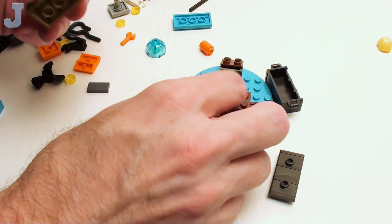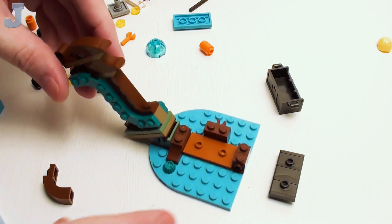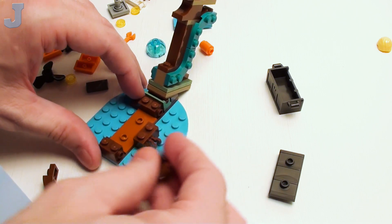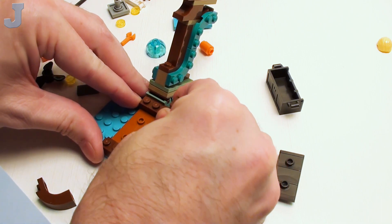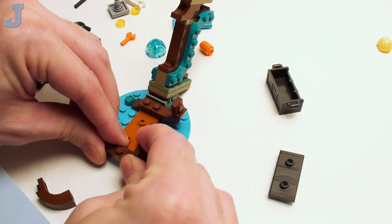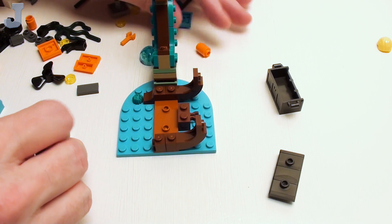So this goes back here like that. It looks like this here is supposed to be some sort of a ship — like a sunken ship, like a portion of a ship that you can probably put underwater. Although I would have picked a different color than this for the base.